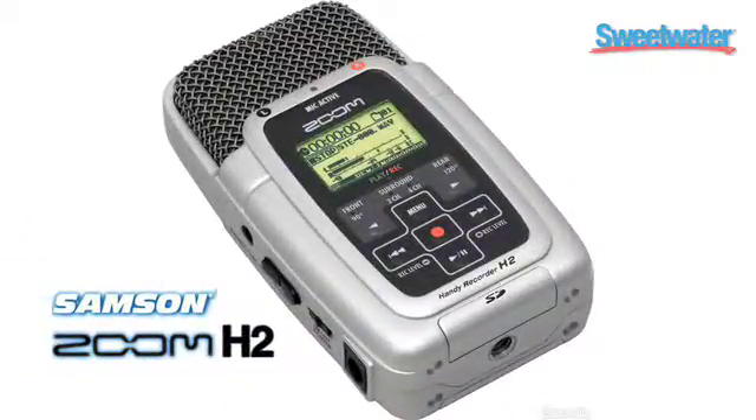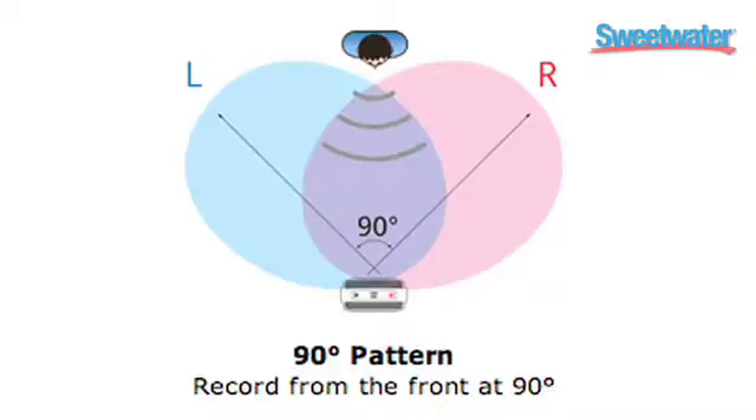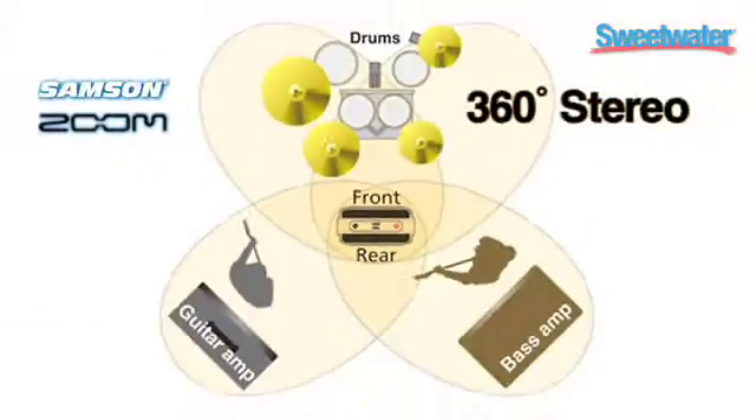The H2 gives high-quality audio in an unobtrusive compact package. In fact, it fits in the palm of your hand. The H2 has dual XY-configured stereo mics, which are ideal for capturing a wide, natural stereo image. There are two sets of mics, and you can even use both pairs to produce a 4-channel recording with 360-degree coverage.